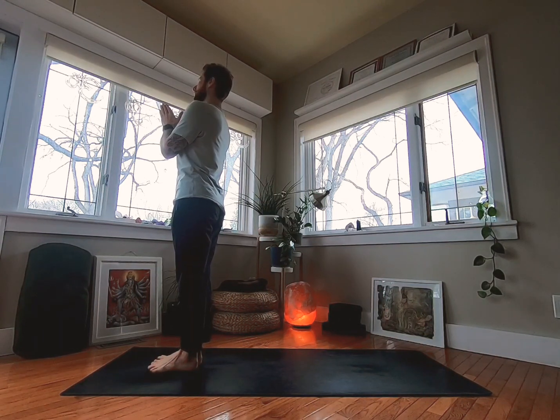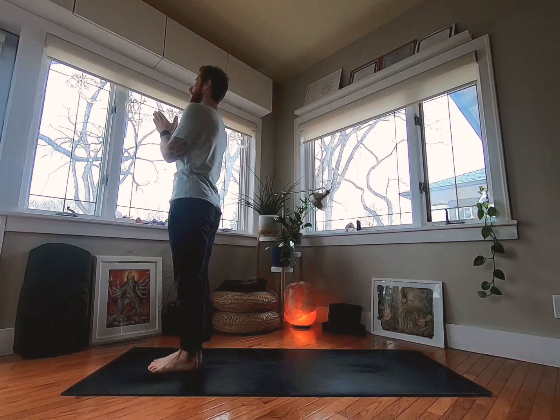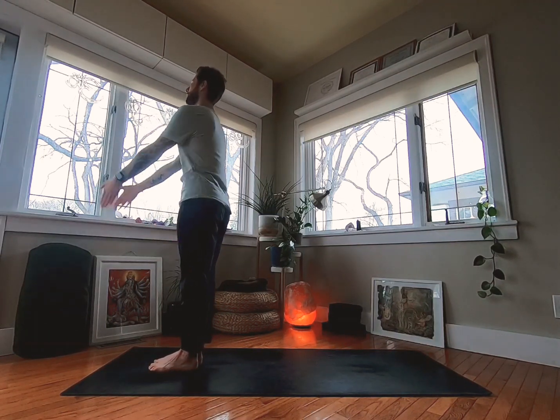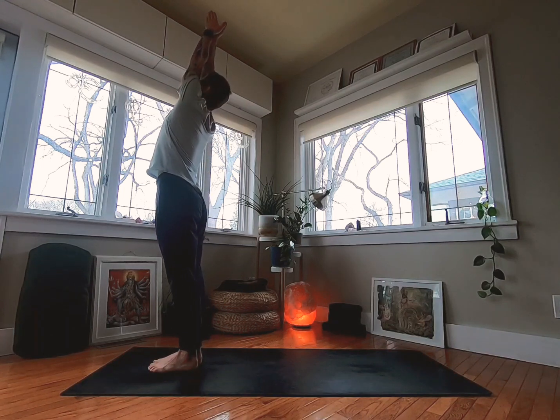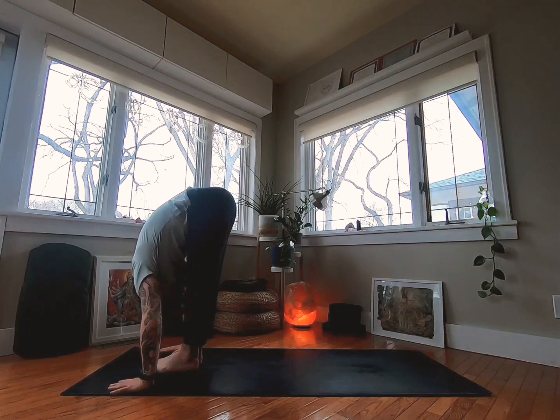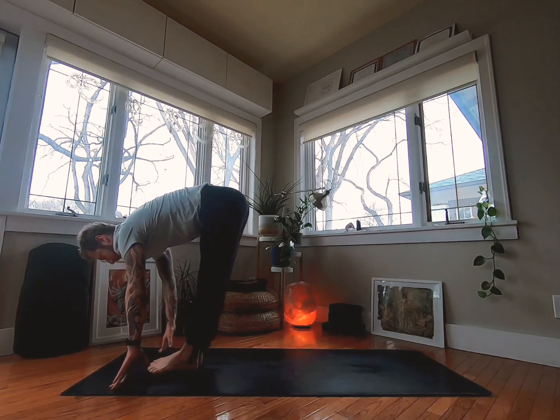Take a full breath in, full breath out. Take a deeper breath in, a deeper fuller breath all the way out. Now do the same thing but only a little bit more slowly. As you inhale, arms reach up. As you exhale, fold forward — bend your knees if you need to and get your head towards your legs. Half lift, inhale, head up.